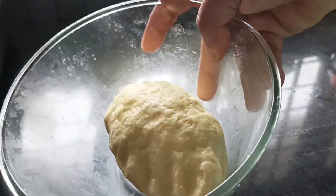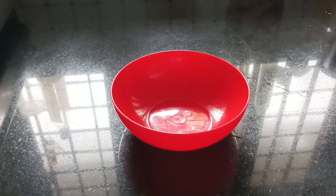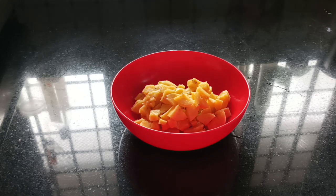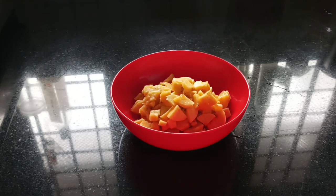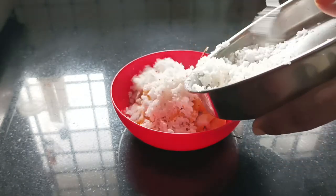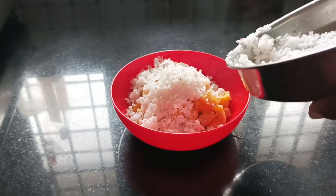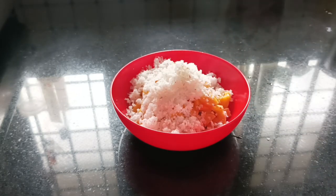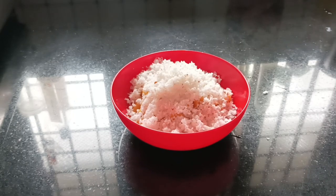Now let it be ready for the recipe. The filling is ready — put some flour in the pan. We are going to make a mix of flour in the pan and wash the flour on the pan.